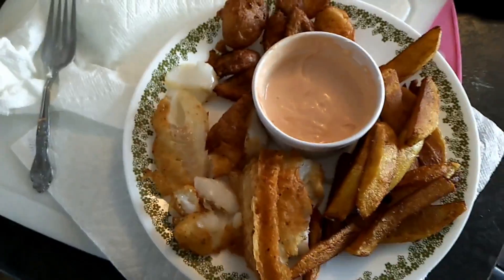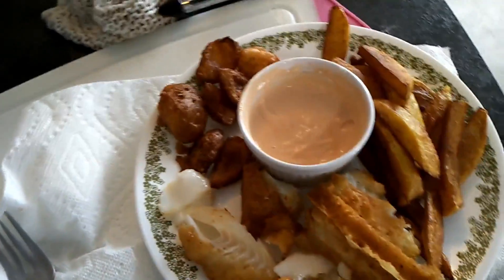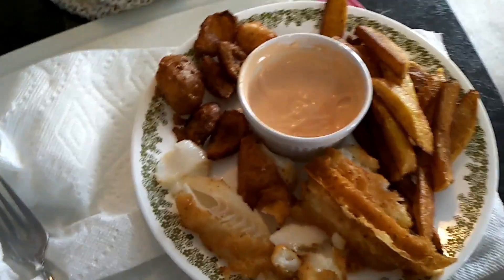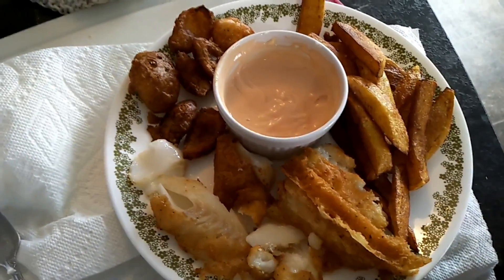There we have it — my fries, onion scoops, and fish. The fish batter didn't turn out perfect but trust me, the taste is pretty much perfect. I hope you enjoyed this video. Let me know in the comments if you'd like to see more of this type of video. I don't eat a lot of fried foods, but I do enjoy it every now and then, and since I can't go to a restaurant and just have it any day of the week, I pretty much have to make my own.